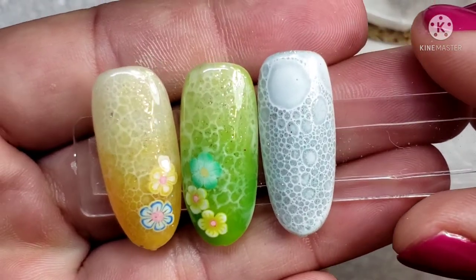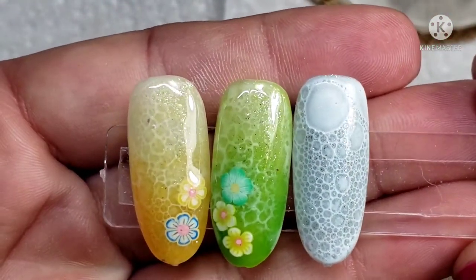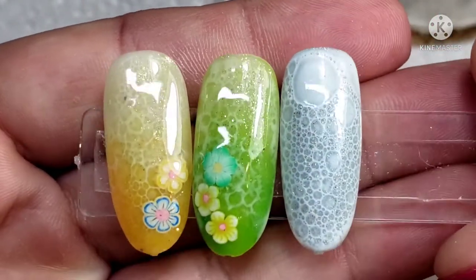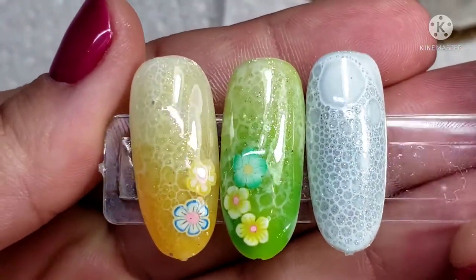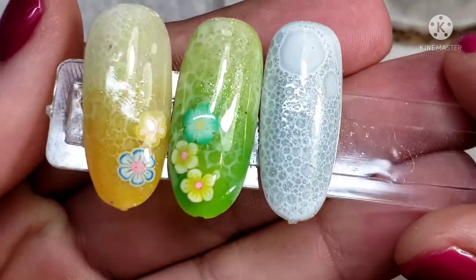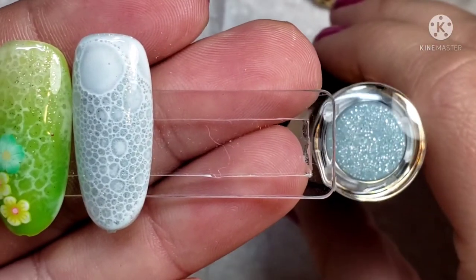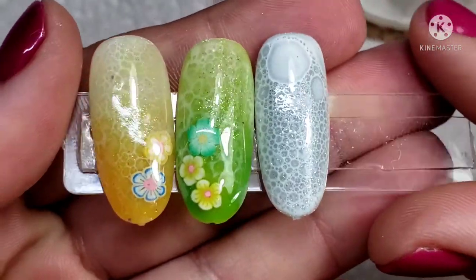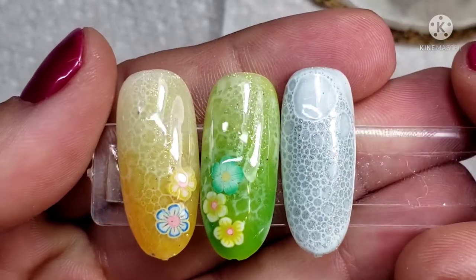What I have created here is kind of like a flowery ocean. I've used the yellow to make a jelly-like ombre, a jelly ombre with the green, and then I have used the Manhattan color to give it a beautiful shimmery ocean look. I'm going to be showing you how I created these designs.